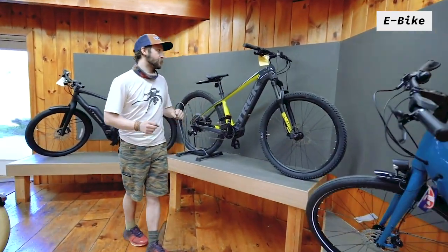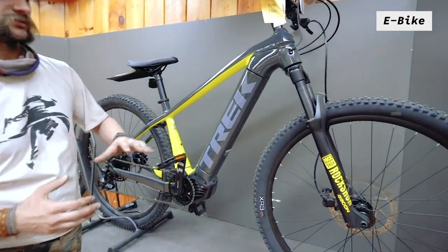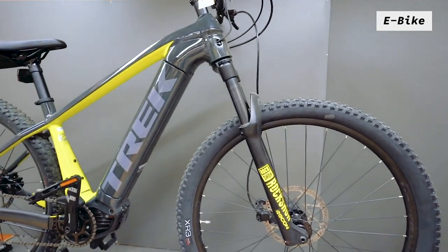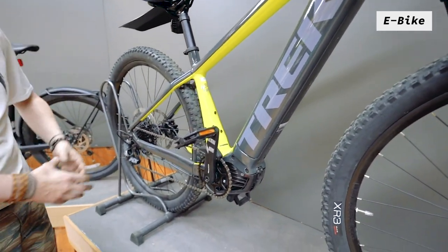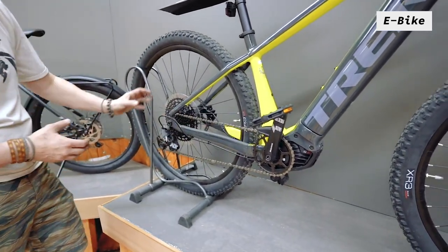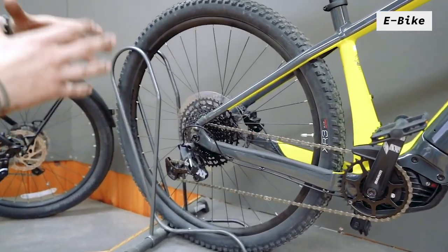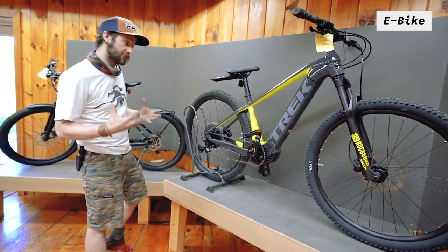Over here we have the Powerfly, which is one of Trek's electric mountain bikes. This one is a hardtail, so you have a nice RockShox suspension fork. The battery is integrated in the frame, and it has a lot of your really nice mountain bike gearing — one chainring in the front, a nice big range in the back, and big rotors. A great-looking bike that really helps you get up the mountain to then go down the mountain with a lot of fun.